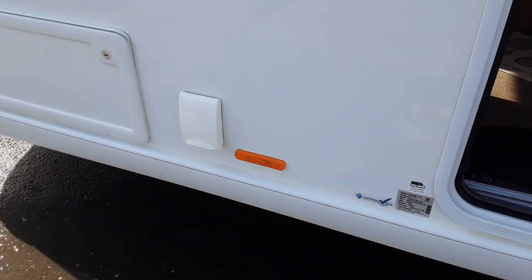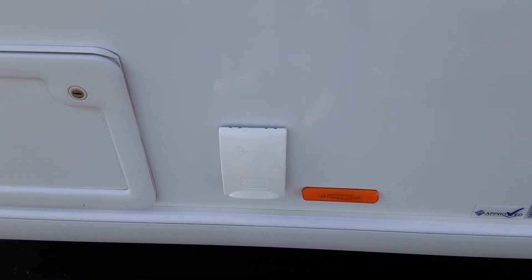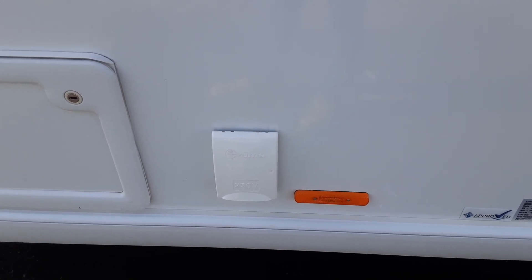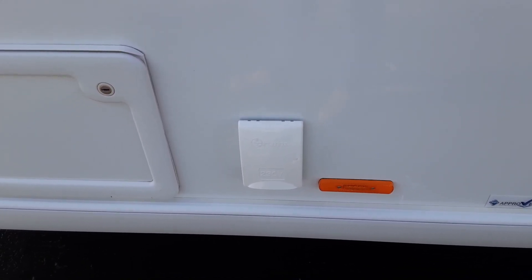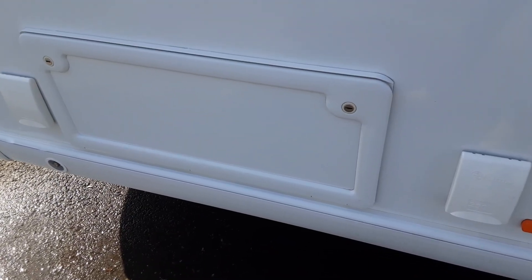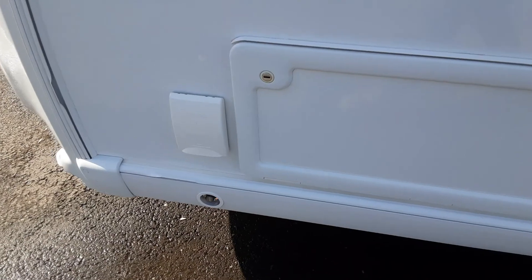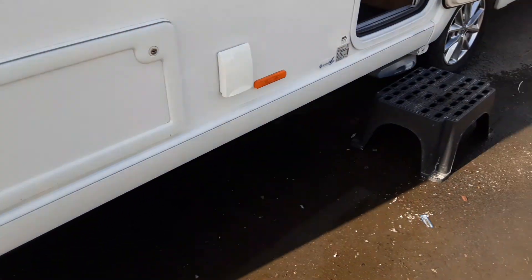Going further forward we've got our 240 volt 3-pin plug where you can get power out to your awning — for instance if you want an external fridge or lights in an awning. You've got your storage locker for underneath the front bunks, your barbecue gas point at the front, and again your wind-down leg on this side as well.